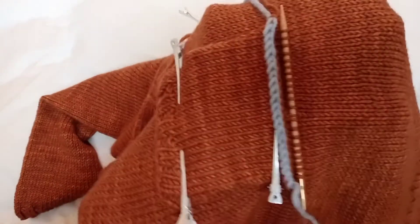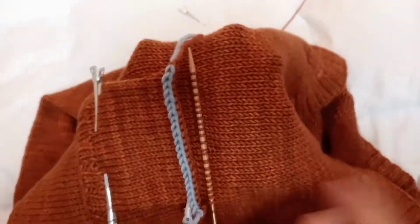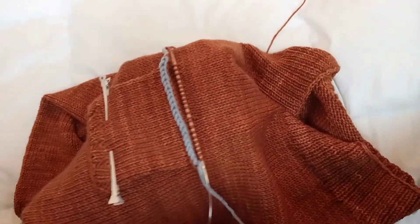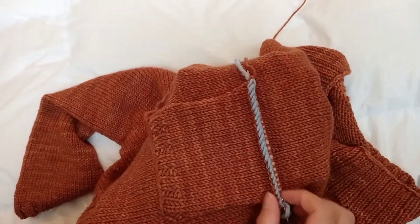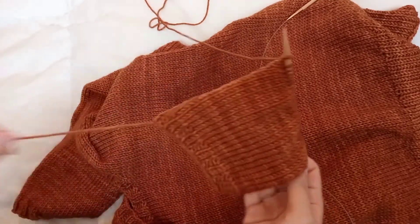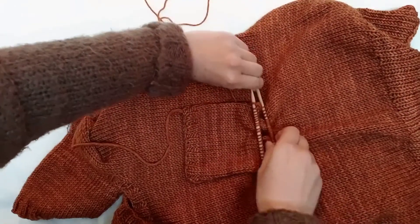Now I've got all my stitches. Before you continue, make sure that you are not picking up stitches from the other layer. The first thing I have to do is to remove all the pins, and then transfer all the stitches onto a holder needle. Now I've got my pocket stitches transferred, and then we can start joining them.